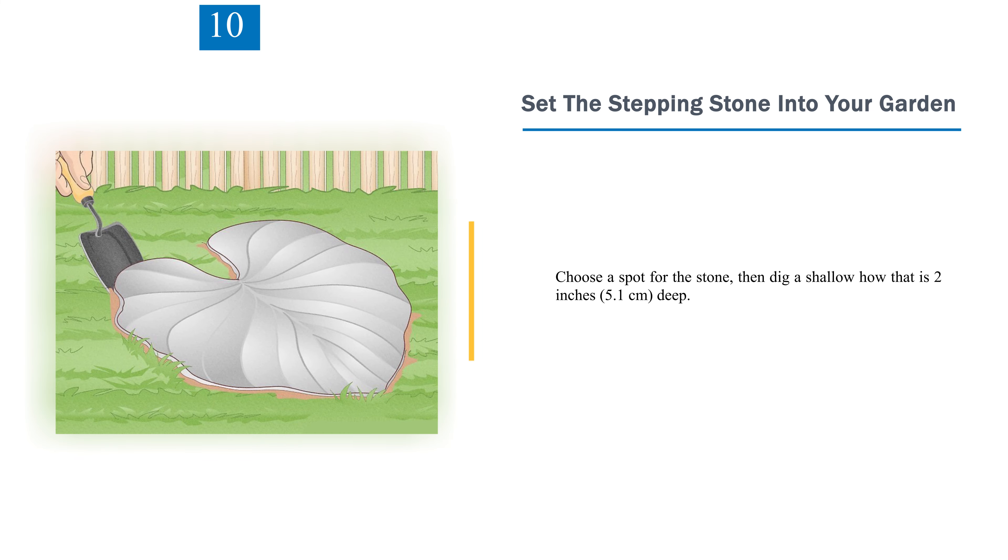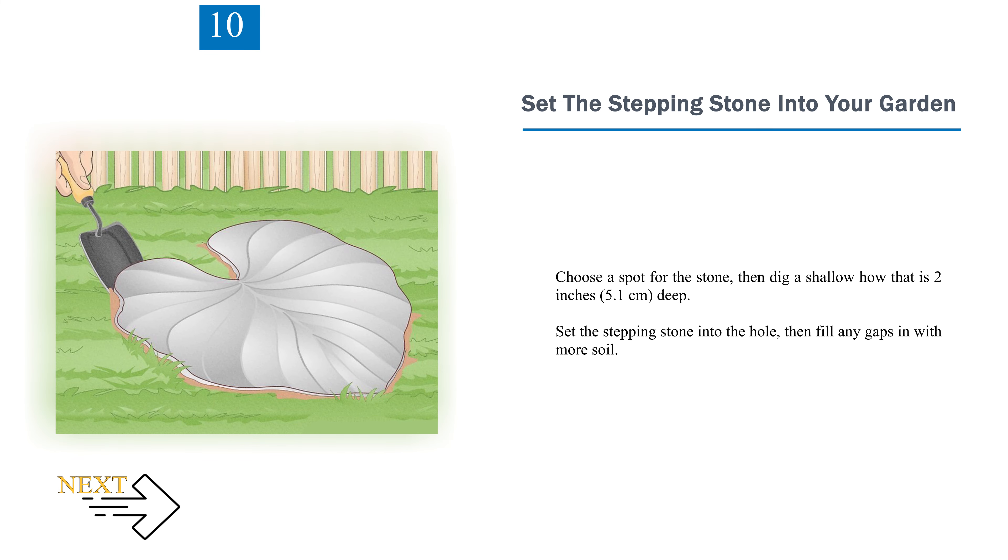Step 10: Set the stepping stone into your garden. Choose a spot for the stone, then dig a shallow hole that is 2 inches (5.1 centimeters) deep. Set the stepping stone into the hole, then fill any gaps with more soil.